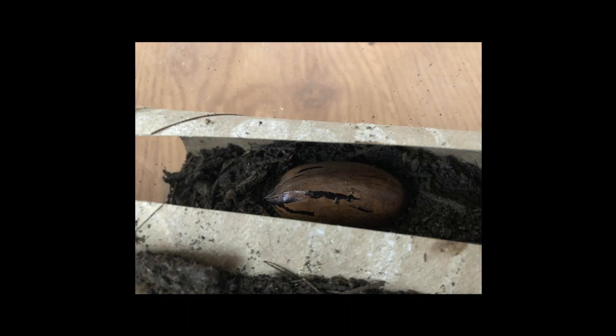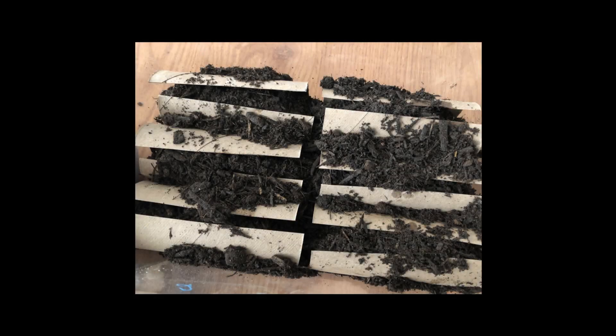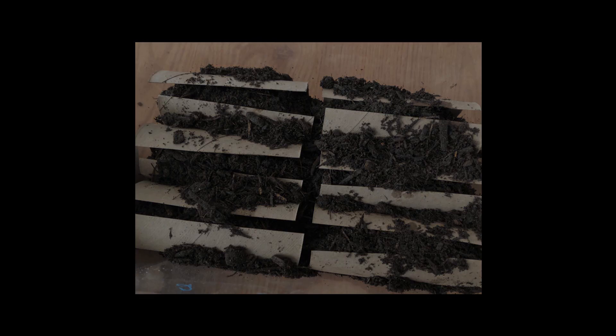I covered them completely with soil and they're all in the same plastic container together, all six of them. I then put a lid on them to keep them warm and cozy for the remainder of the winter and I put them underneath the growth light.